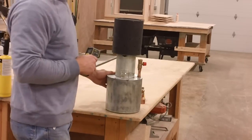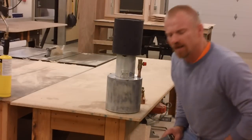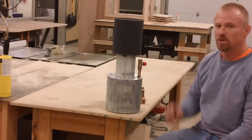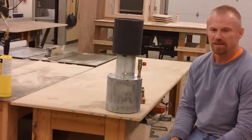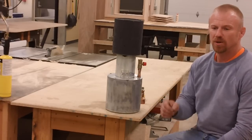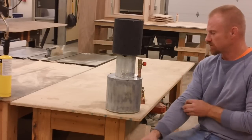It heats up pretty quickly and puts off quite a bit of heat. It's not as much heat as a big kerosene heater, but I didn't want it to be — this is just 21 inches tall and eight inches wide. I don't know exactly how many BTUs it's putting off; I just made it to be a low burn — maybe a room heater, a tent heater, or something to take the chill off a shed.